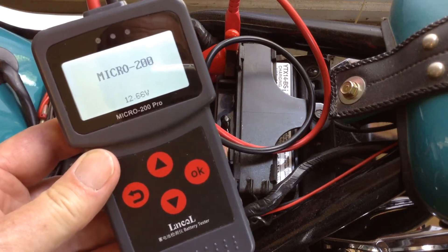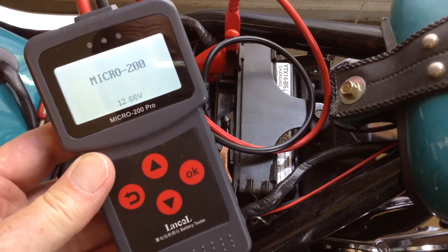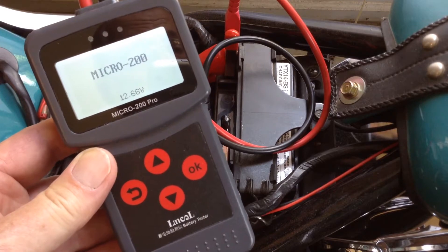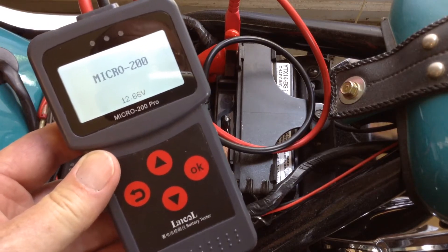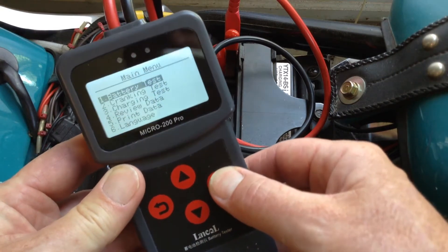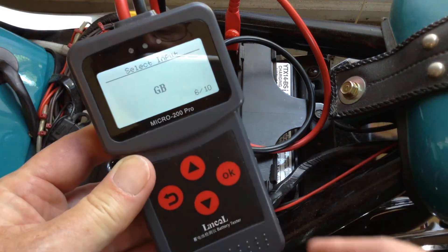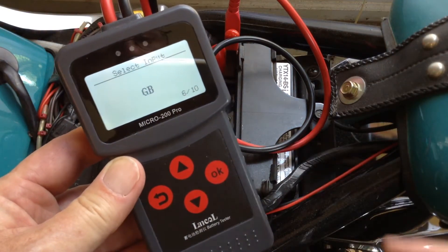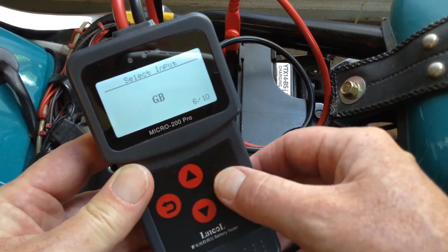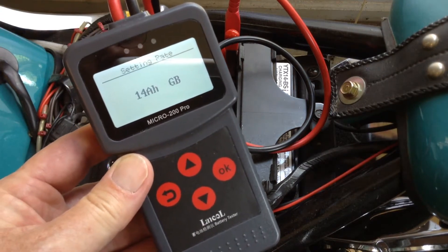I want to test my motorcycle battery with the Micro 200 Pro using the GB battery testing standard. With the GB standard, it's the only standard on this particular tester that allows you to set the amp hours.